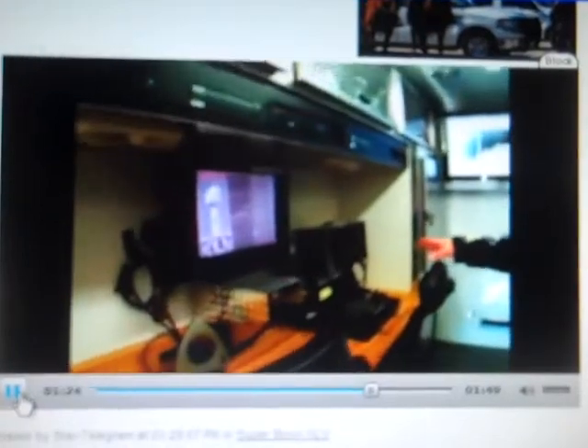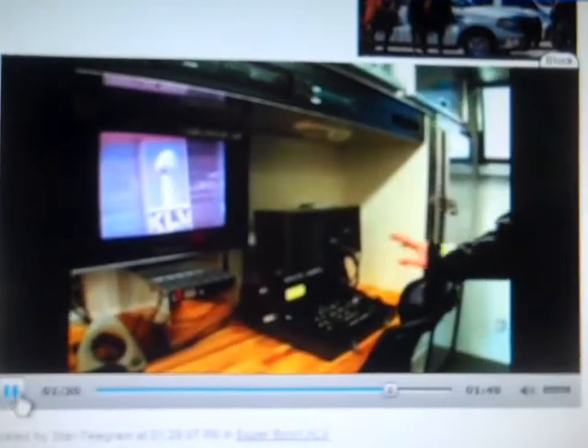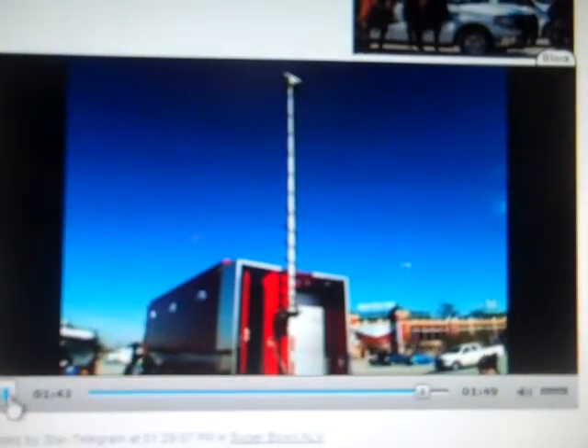We have our control console here. This is how we operate our robot, which is on the backside of our total containment vessel. And then we have a 30-foot mast, so we can scan the air or watch whatever's going on around our perimeter as we're on a scene. You can see it'll just kind of focus on the opening of the doors there.